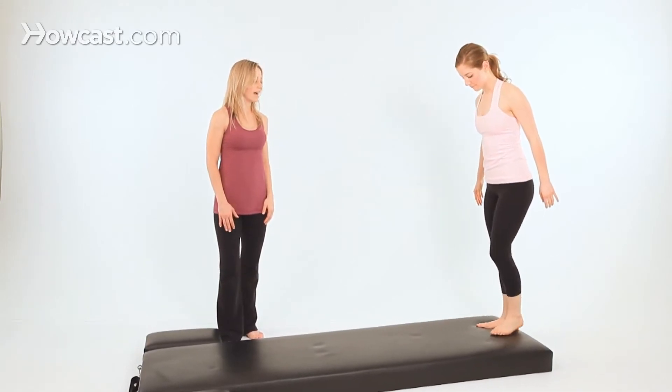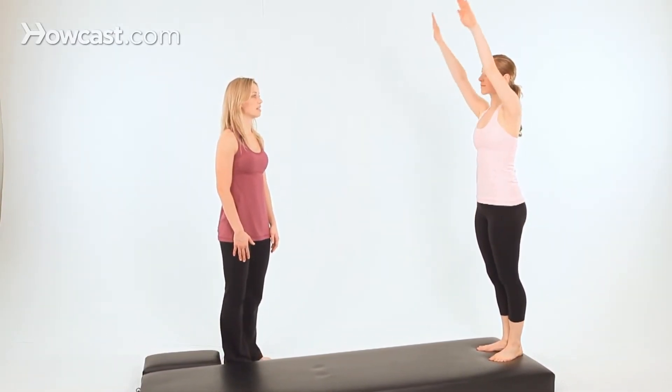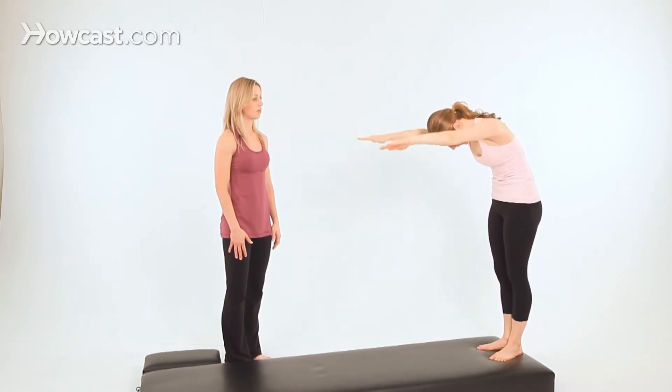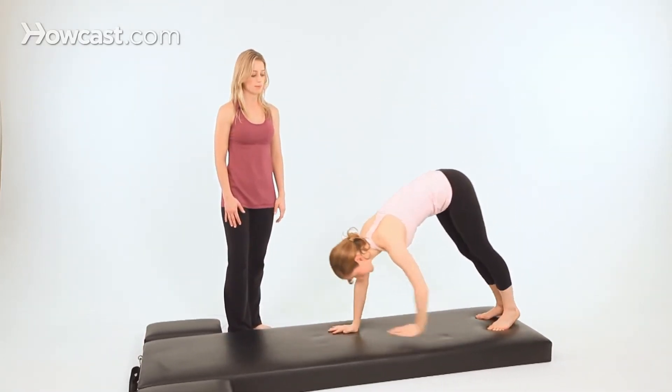Stand to the back of the mat in your Pilates stance and reach your arms up toward the ceiling. This is where front support begins. Take an inhale, then exhale, and roll down through the spine one vertebra at a time. Then walk out to your front support position.